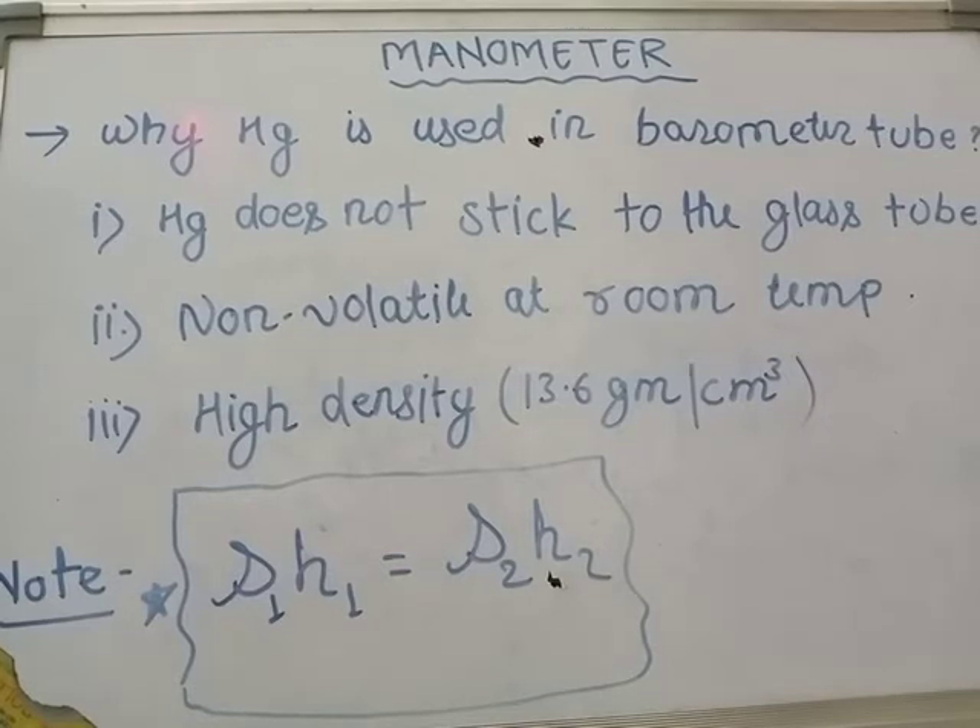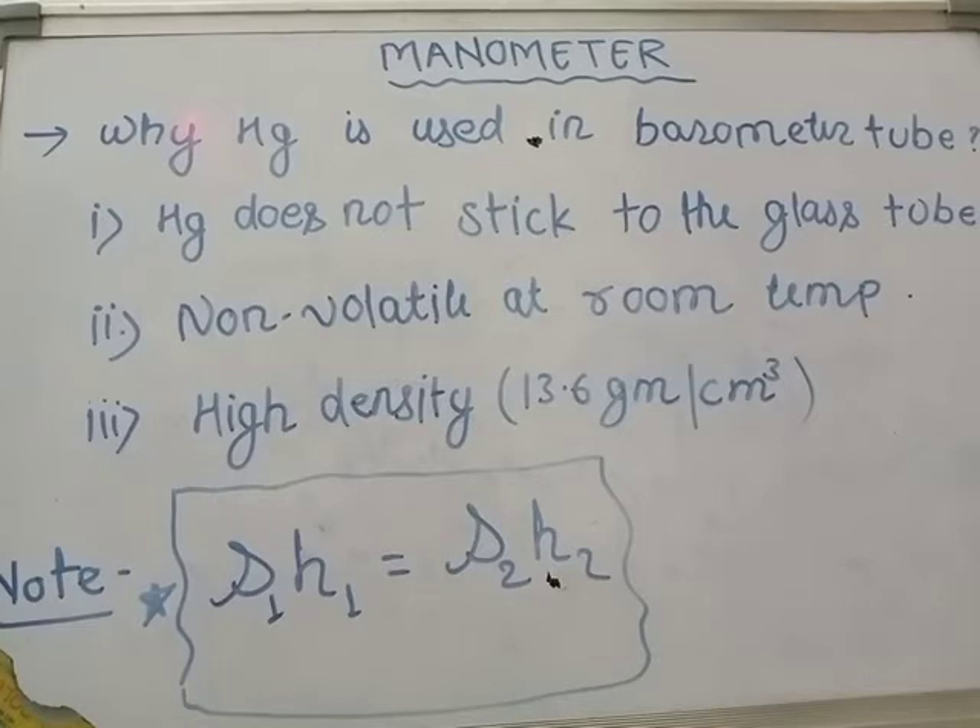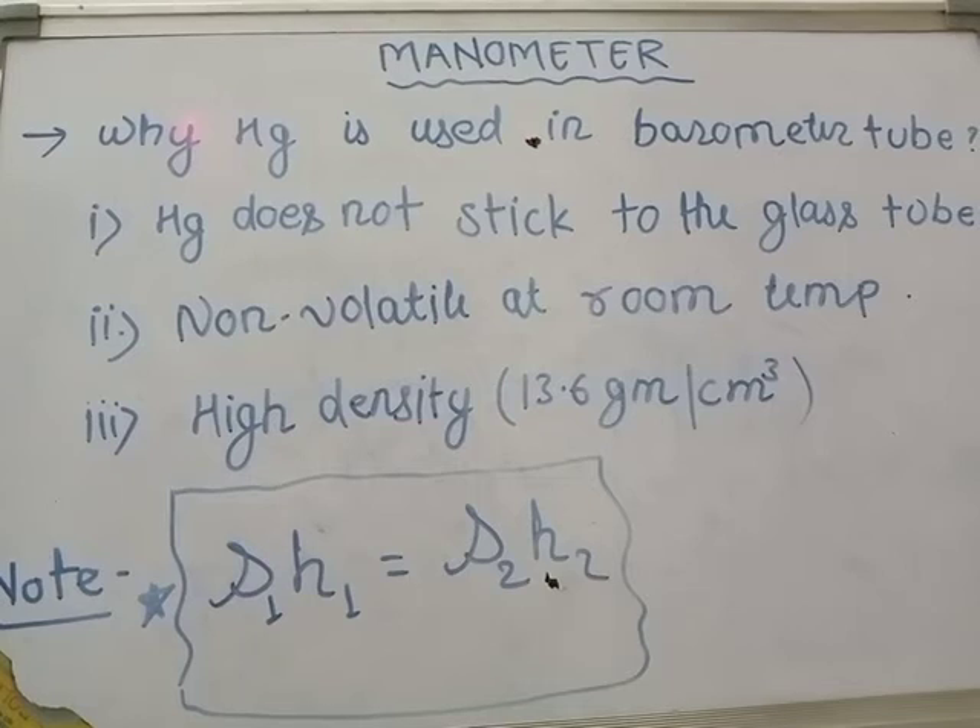That is why we need only a small glass tube. Now if we talk about what happens in a barometer or manometer when another liquid is filled instead of mercury, there is a very strong relation: ρ₁H₁ is equal to ρ₂H₂.